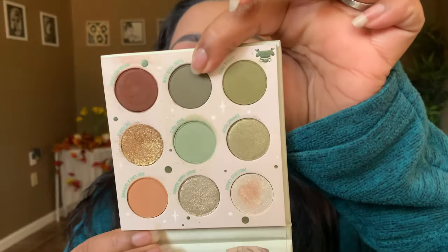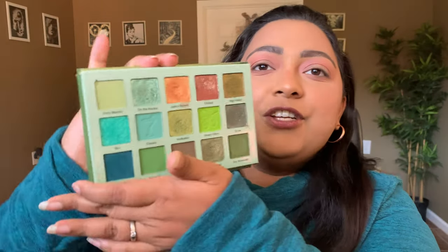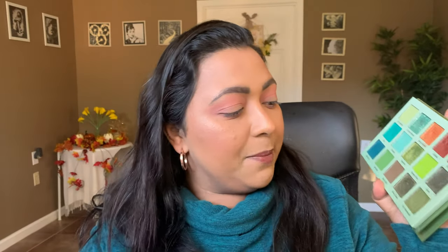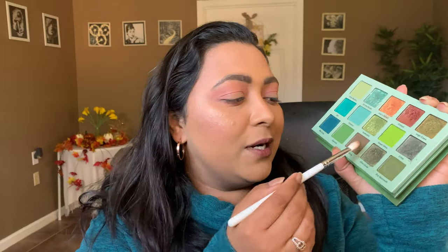Now let's dip into the Glam Light Dirty Martini palette for that dirty green shade. I think the shade Float Your Crib would be really good, but if you have this palette, the shade Dirty Worm Mouth would also work beautifully. Actually, let's use Dirty Worm Mouth plus a little bit of Extra Dirty — it's like a brown with a green undertone, so it'll go really well with this eye look.